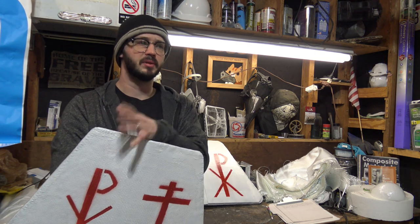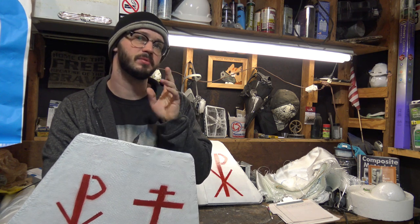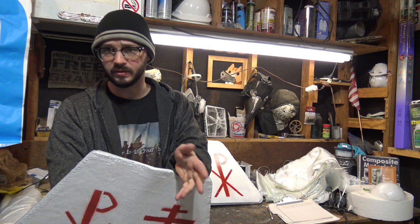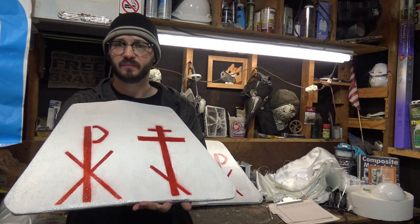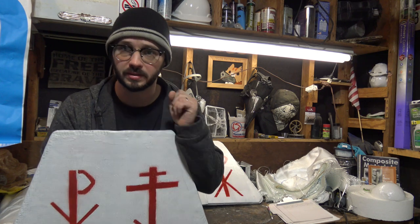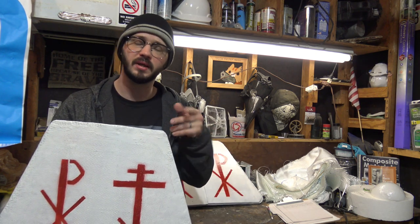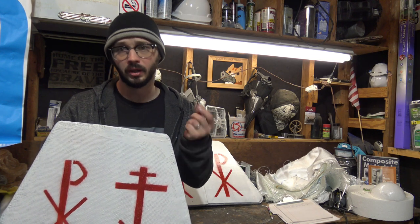I don't like splitting up the ballistic tests from the builds that I do, but in this case I had to because this was a much more complicated build. I'll drop the build video this week and you'll get the actual ballistic tests next week. I also have some scrap material that these were made out of that I'm going to make into small optimization plates, so we'll cover that towards the end of the video — I think we can get these even lighter and potentially even cheaper.